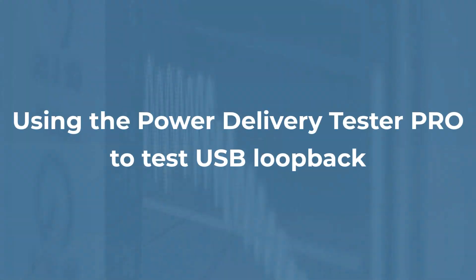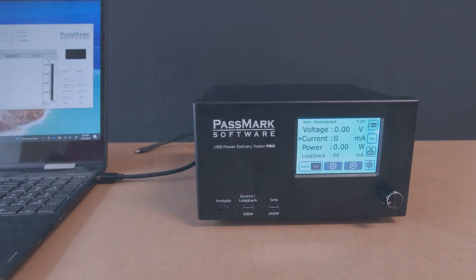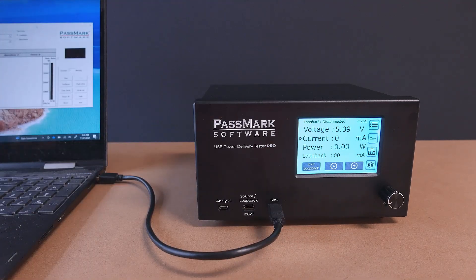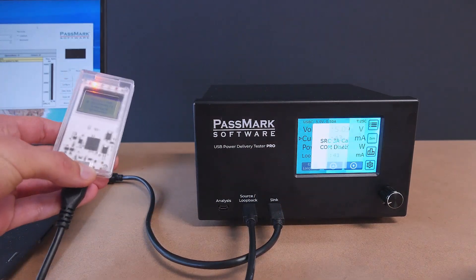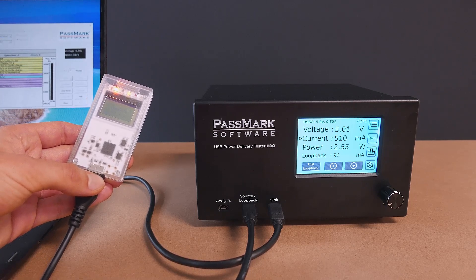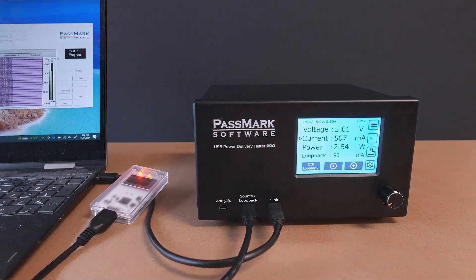Loopback mode allows the USB Power Delivery Tester Pro to work in conjunction with a Passmark USB loopback plug, enabling simultaneous testing of communication speed, data integrity and power delivery on USB ports. In this example, we want to test if the data communication on an HP laptop's USB port will still function while the USB port is stressed at outputting its maximum power. To set up this test, we firstly enable loopback mode from the settings, then connect the laptop to the sink port, and finally connect a Passmark USB 3 loopback plug to the loopback port. With the setup complete, we can set the load to the maximum the USB port supports and begin a loopback test to see if there are any errors in the data communication and the maximum read or write speed.